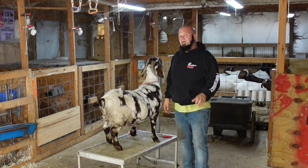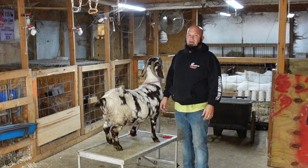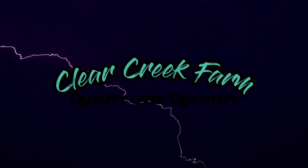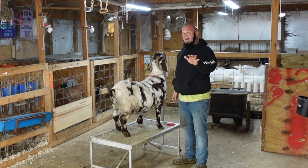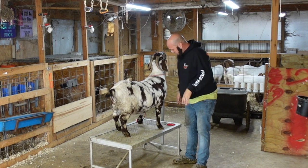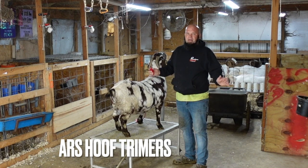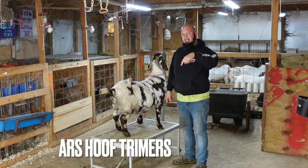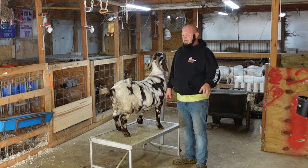Jason here from Clark Creek Farm. How are we doing today? I get asked all the time how we trim hooves, so today I'm going to bring you another video on trimming hooves. I'm going to use the ALS hoof trimmers. You can pick them up on Amazon — I will leave a link to our Amazon page down in the description so you guys can go buy your own.